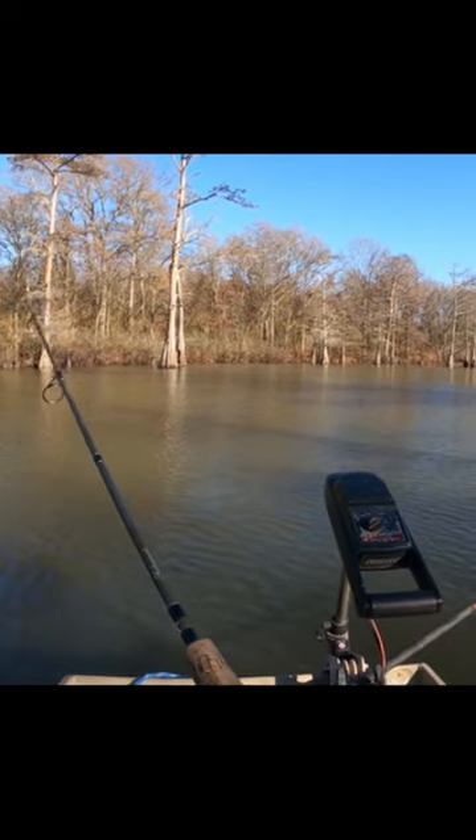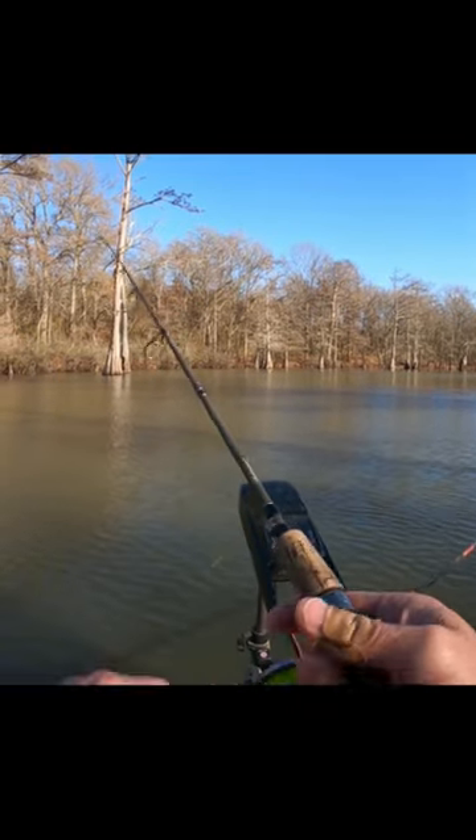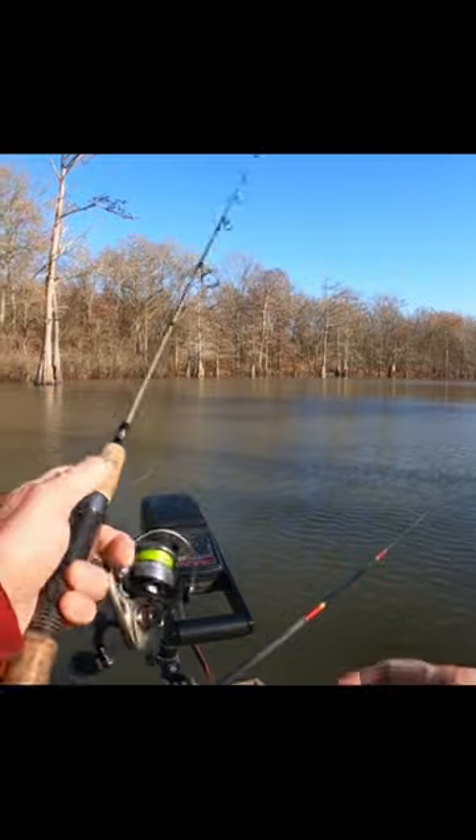You're swimming him, you got the steering wheel, you're controlling it. That's why it doesn't matter if it's a dead minnow or a live minnow.